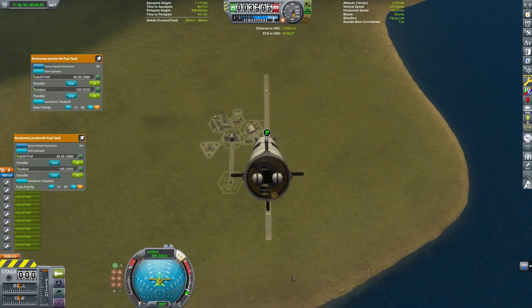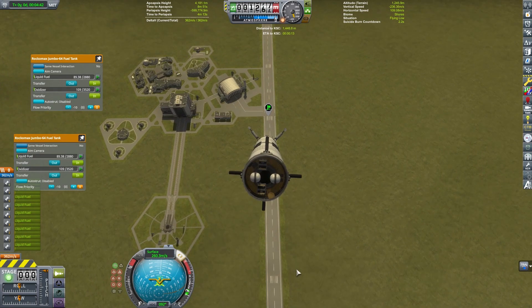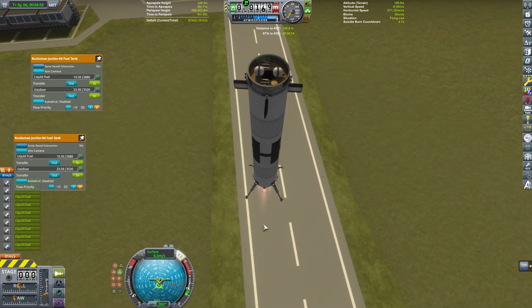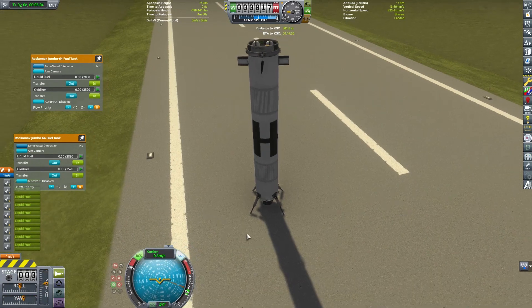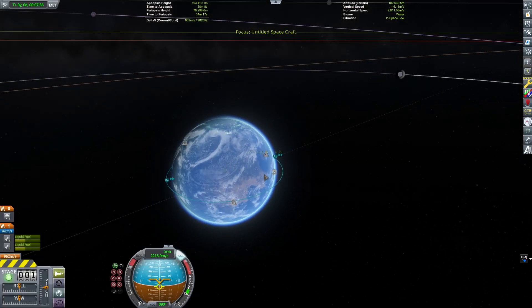Without mods it may take even more tries, or maybe you're just better than I am at the game. If you give yourself a little more delta-V budget maybe you can do this easier. But we have successfully landed our booster on the runway, which would give us 100% recovery on funds if this were a career game.